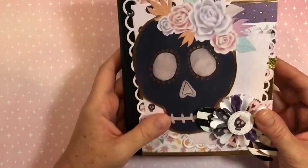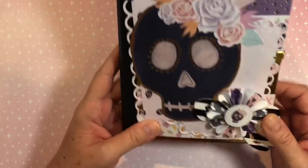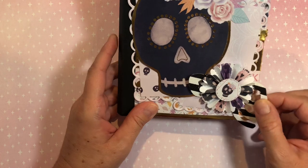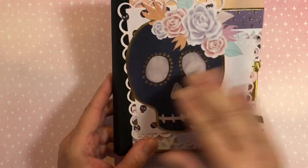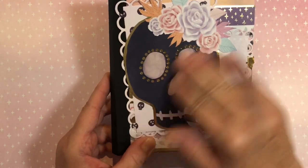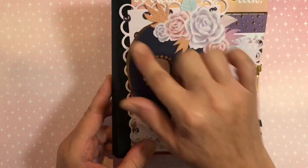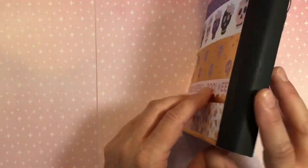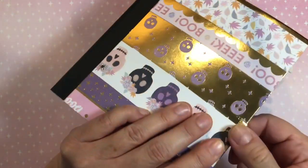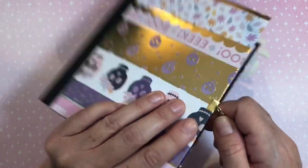I made this little envelope book and here is the front. I have a Tim Holtz rosette and one of these bows that I cut on my Cricut Maker. I have a skeleton that I cut out by hand from one of the papers, and a couple of die cuts. The spine is made of just nice black paper, and here is the back. I used a couple of metal pieces for the closure, some chain, and a lobster clasp.